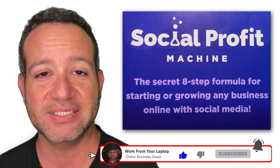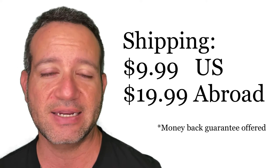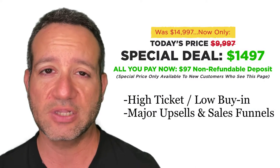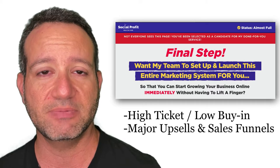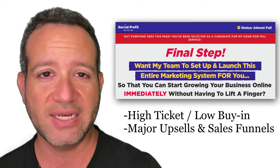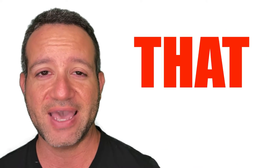Social Profit Machine is not your typical e-book. This is a physical book offered free — you simply pay for shipping: $9.99 if you're in the U.S., $19.99 if you're abroad — from Blake Neubar. He is very well known for having really high-ticket products with low buy-ins, and a lot of these products claim to be done-for-you systems. Always be wary of any system that claims to be done-for-you. It is never that easy.